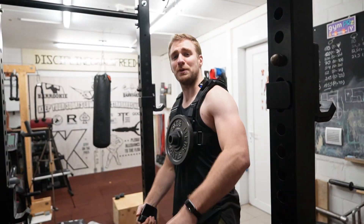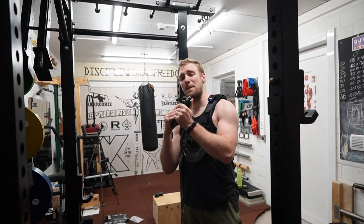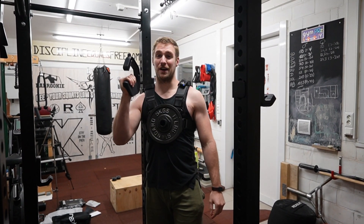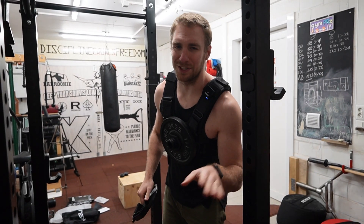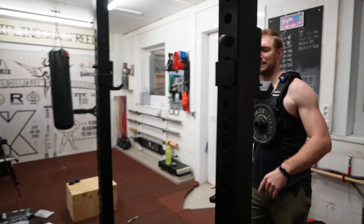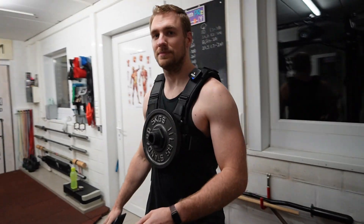Thank you so much for watching guys, I hope you liked this unboxing. I got carried away and got more stuff, but we're not gonna put it all in one short. I'll be seeing you all in the next video — peace!